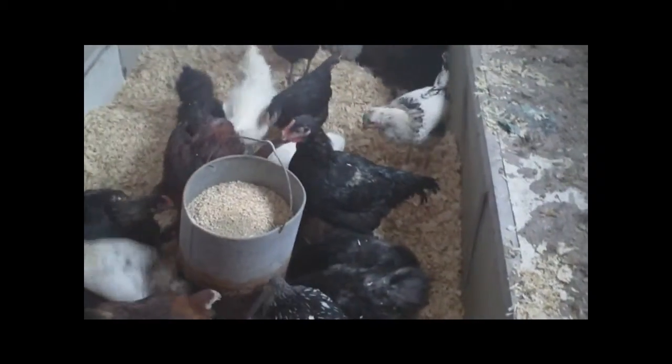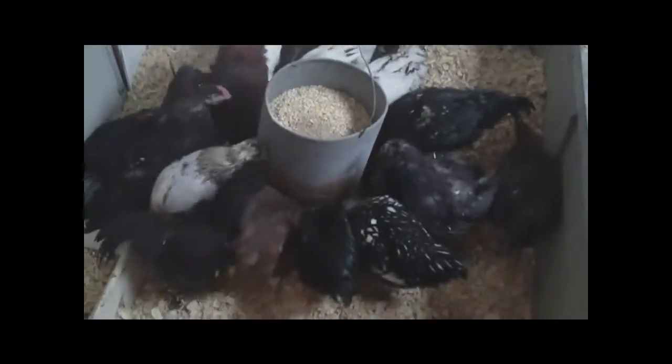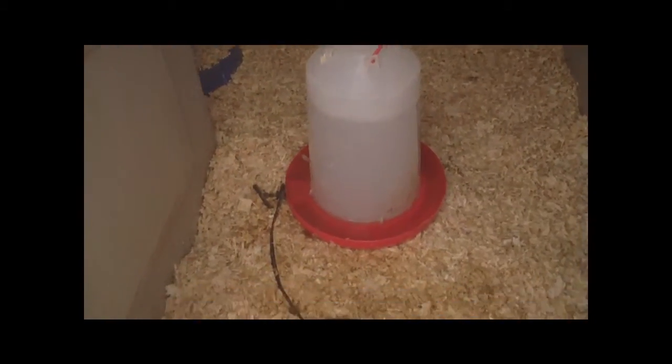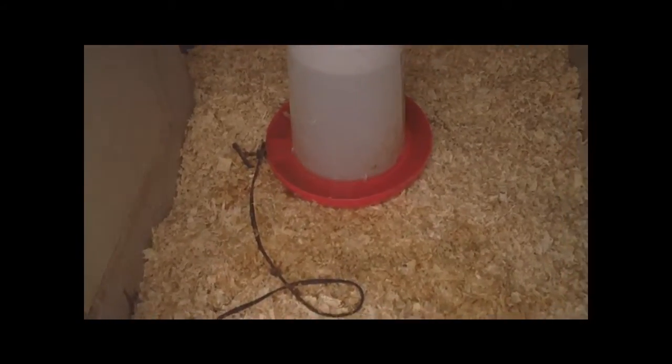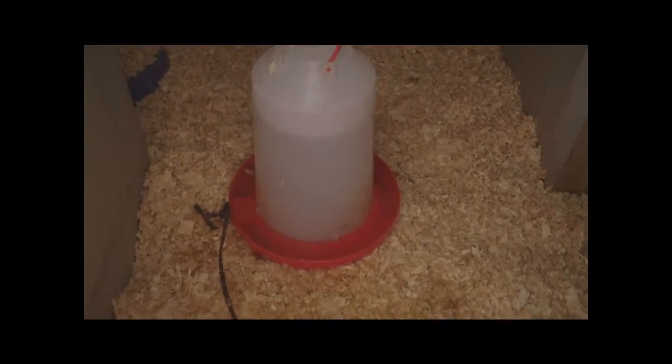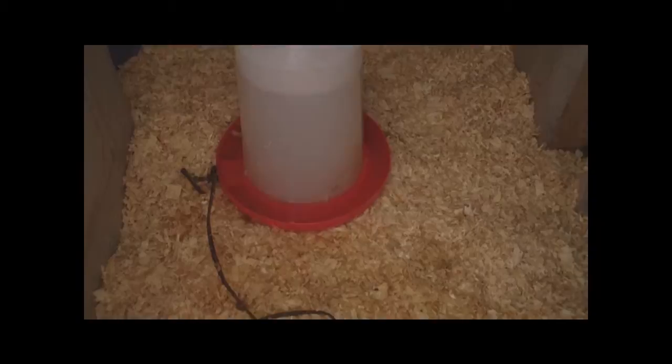They're eventually coming out. I imagine that soon after they all fill up here, they're going to want something to drink, so I better go fill the water. It's a three-gallon electric water heater for the winter — it only comes on when it's below 40 degrees and it keeps the water from freezing, which makes my life easier. There's a little mutt chicken coming for a drink, and another mutt chicken right there, and there's a Silkie.